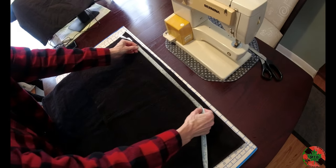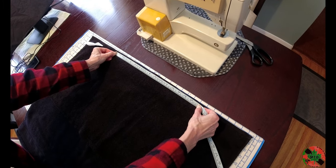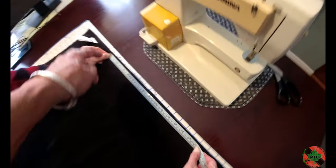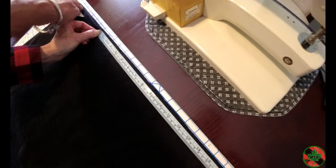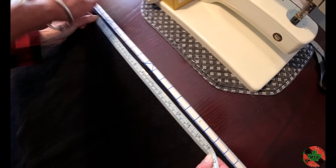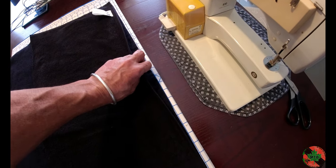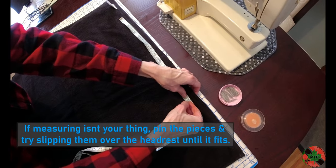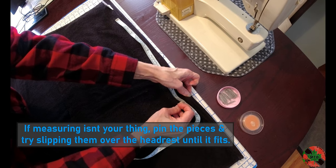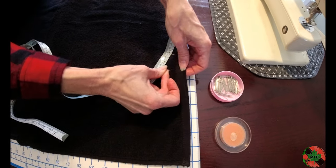This is where you take that measurement from your vehicle headrest to figure out how wide the headpiece opening should be. For us it's 16 inches. Generally centered, lay these off here. The open section won't be sewn because you'll sew here and here. Once you have your measurement for the headrest, pin the towels together so they don't shift.